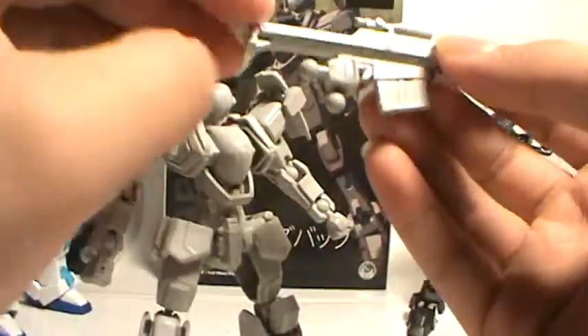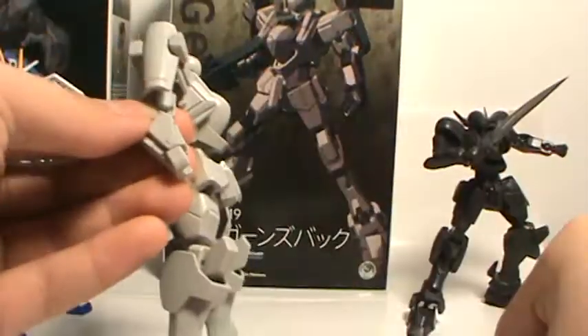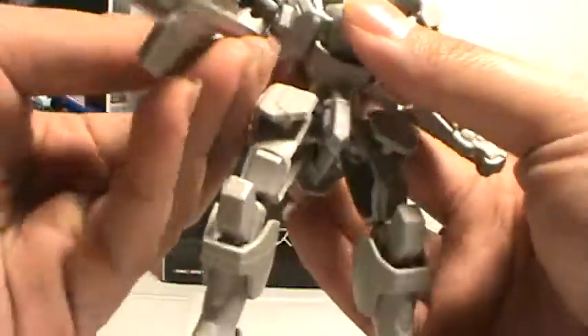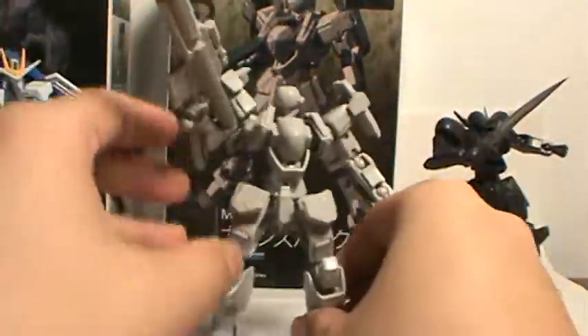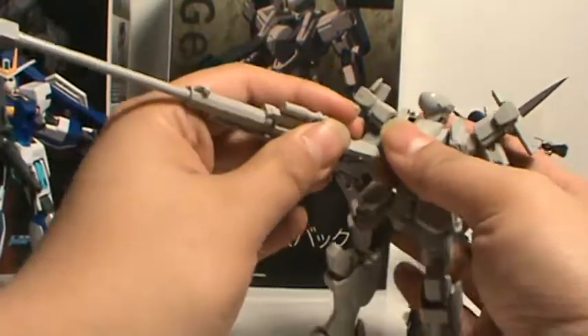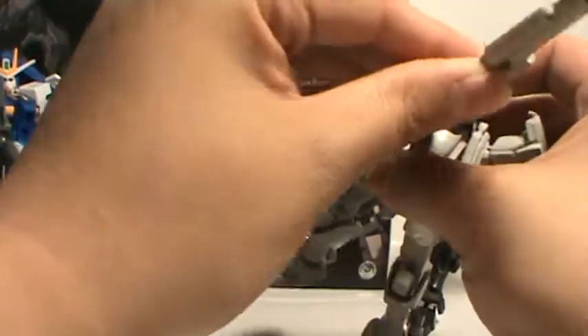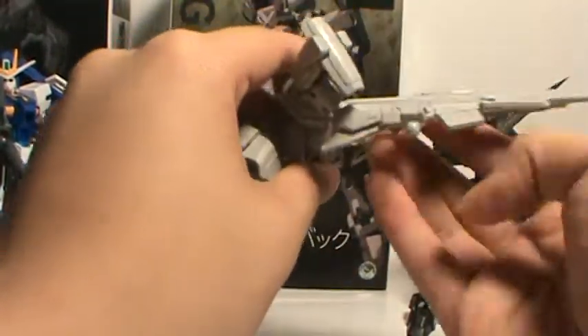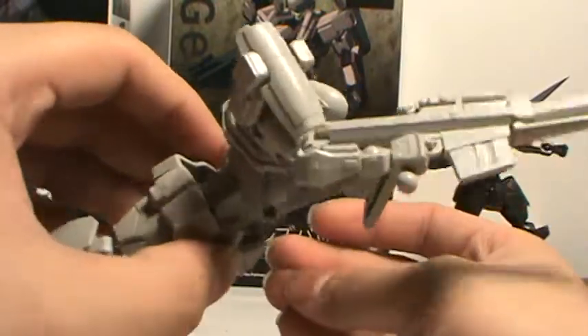Or you can straighten it out, and you'll see it has a molded-in hand, so you just have to pop this hand out and pop the rifle hand in. You can only put it in his right hand though. And he can hold his big sniper rifle and you can facilitate a sniping pose — say he's crouching on the ground, ready to snipe.